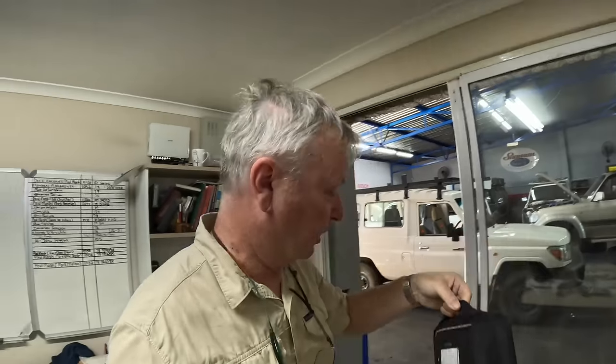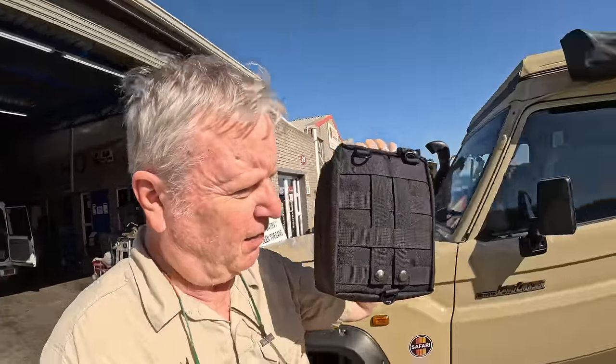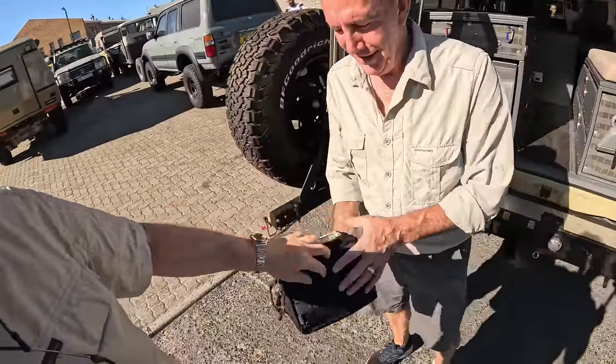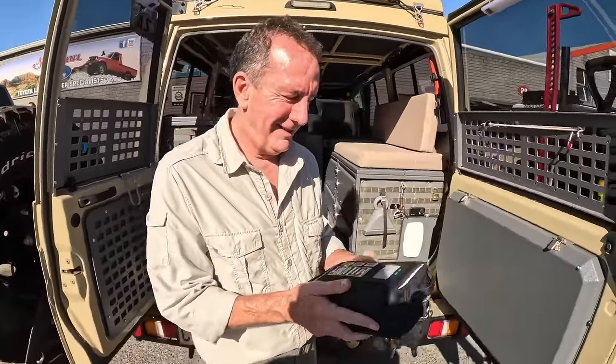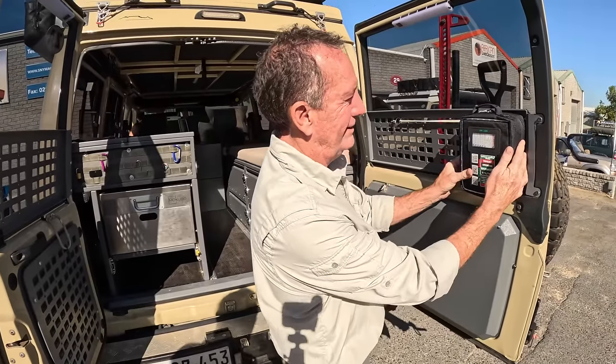I bought this for Joe and Paul as a gift. It's the survival first aid kits from Australia. They're exceptional. The thing is they have molle strapping, webbing on the back — complete with molle, ready for mounting on the back door. Thank you so much. It's my pleasure. Perfect place for it.